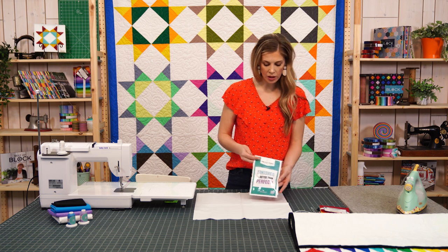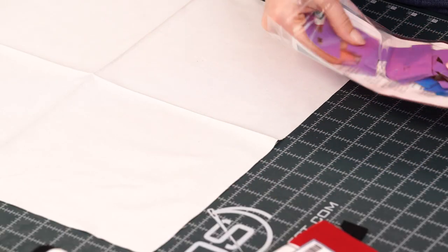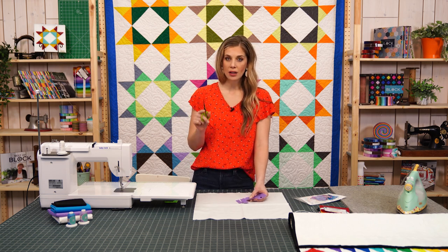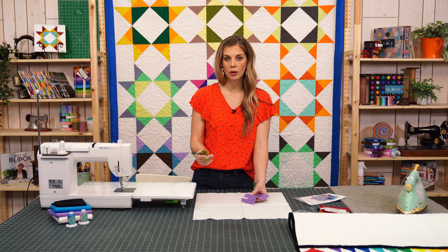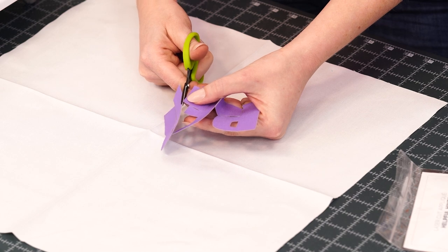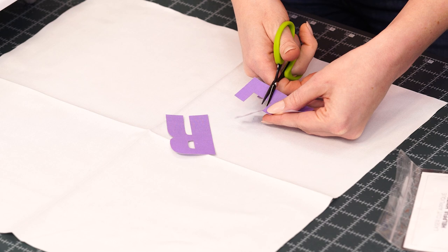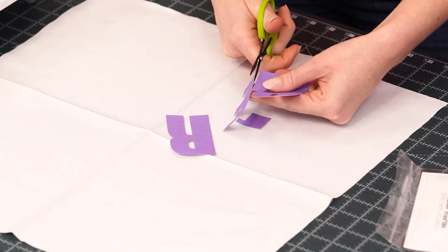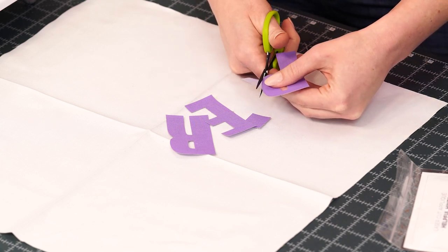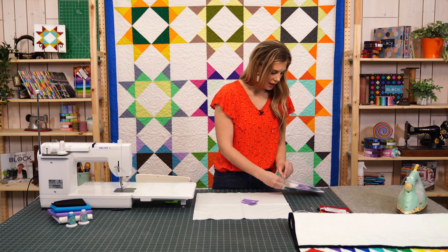Now that we have this all pressed, we're actually going to use the pre-cut, pre-fused shapes. When you open them up they're going to be attached like this. You do actually want to take the time to cut the little connection points, otherwise it's going to pull your threads. It's tempting to just try and rip them apart, but it is a good idea to just use your little snips and snip those little connection points apart. You can see they're just barely connected and it is really quick to cut them apart. Then these little pieces you can just toss in the trash. I have the rest of our letters already cut out.